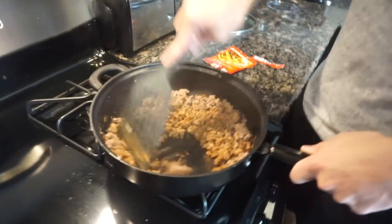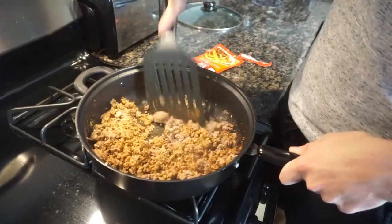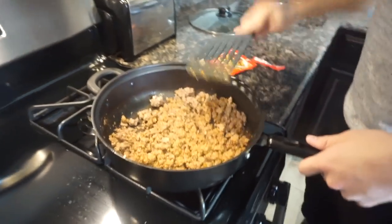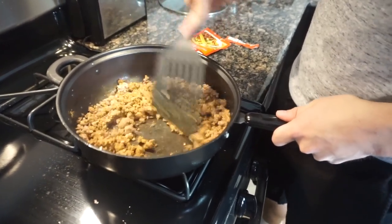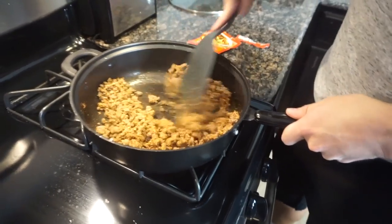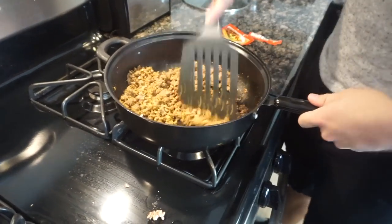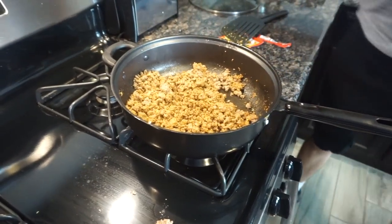I might have to add two packets — I have no idea. I think I want to add a little bit more. I think that's good. So the meat is actually done now, added the taco seasoning. Now we're going to warm up the cheese like I said.